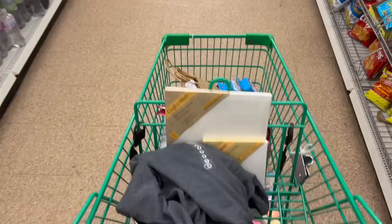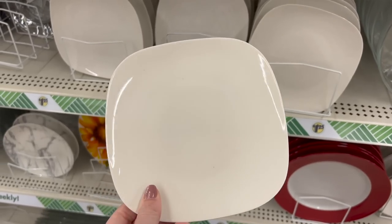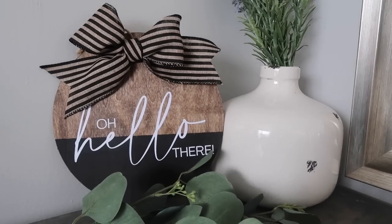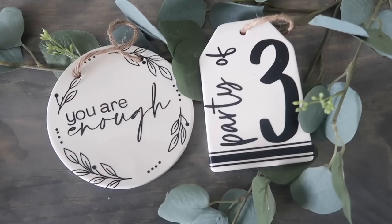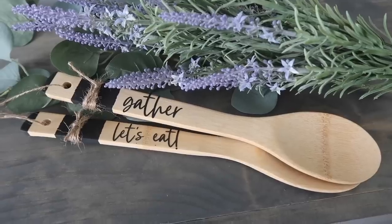Today we are headed back to Dollar Tree for another round of my top blanks to use with your Cricut. I'm going to show you what items to buy, give you free cut files, tons of tips and tricks, and show you how you can make over even the cheapest items at Dollar Tree into some amazing decor.